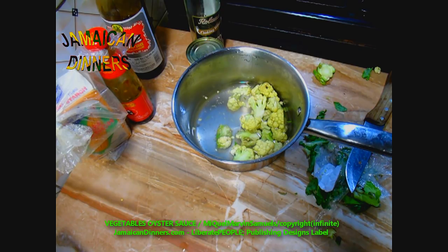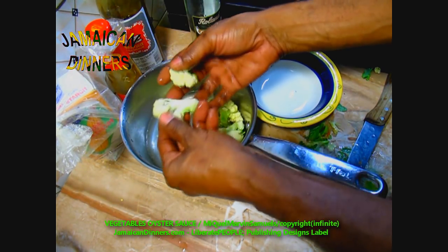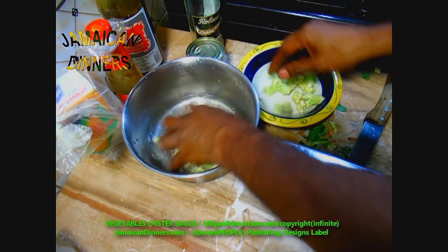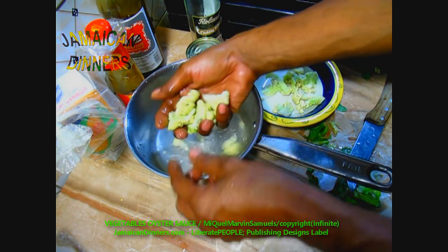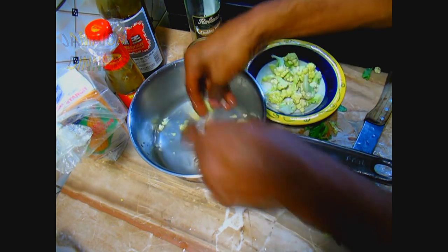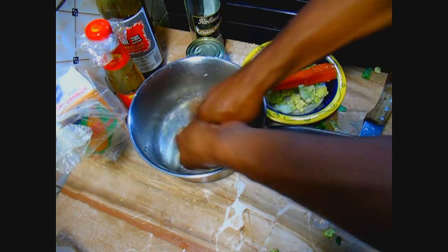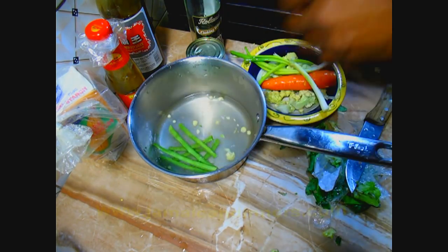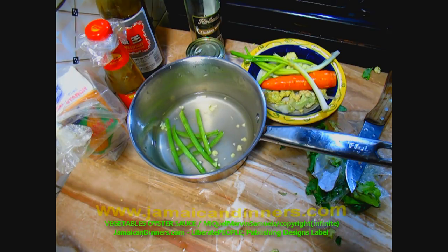If you were using Brussels sprouts, you'd wash the sprouts the same way. Look through and make sure everything is clean — no dirt, insects, or foreign objects. Wash the carrot as well, the scallion, and the spring beans. Whatever vegetable you decide to cook with, just wash it properly. If it's zucchini, make sure you wash the skin properly.